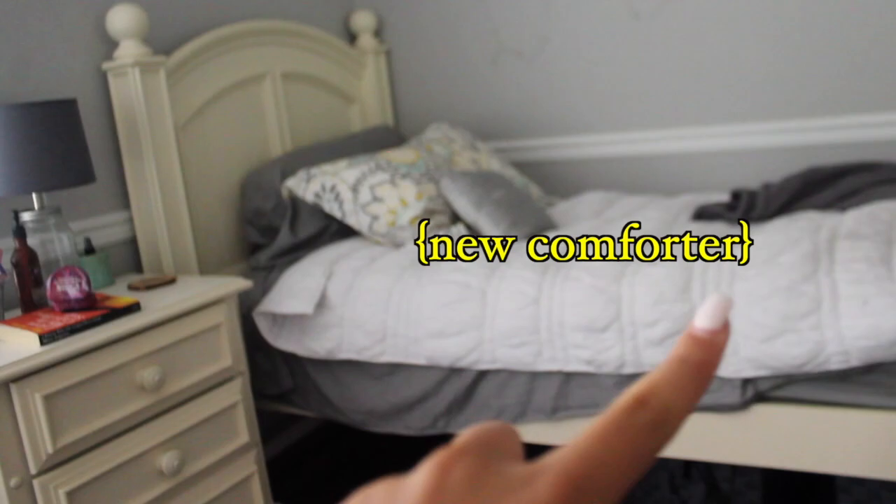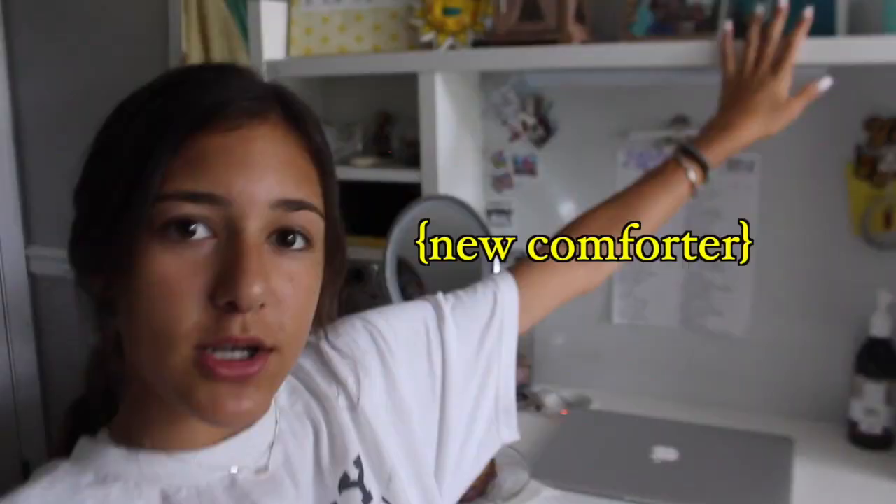I did save them in case I want to put them anywhere else, but I have a cool idea for this wall. I have a new comforter from Target I'm going to put on my bed, and I'll try to put something new on this shelf. I'm gonna enjoy my avocado toast and then we can get started. Also I just uploaded a video today so make sure you watch it.